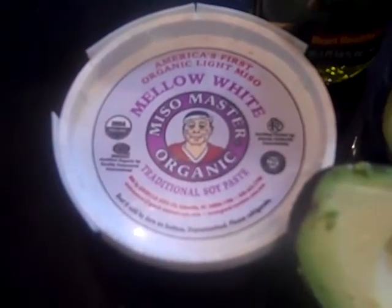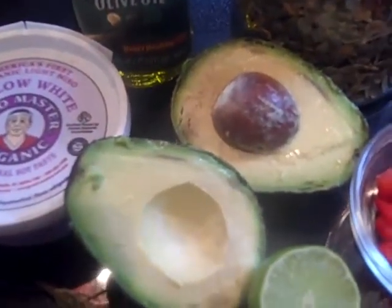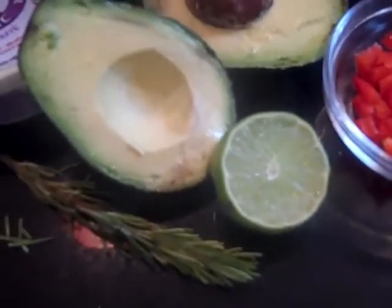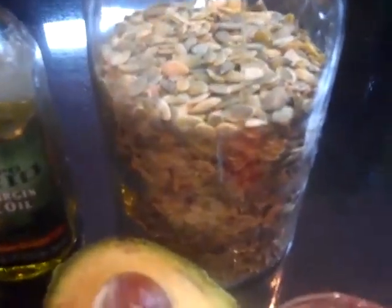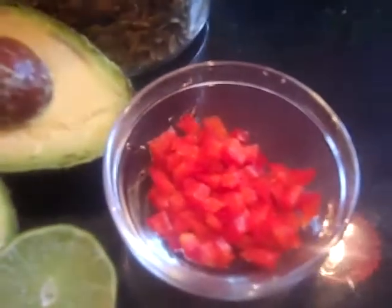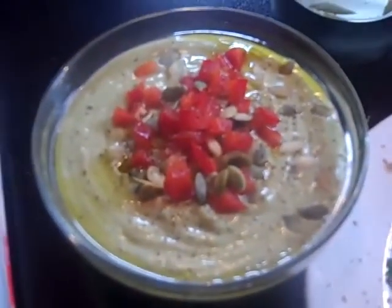I'm also going to make an avocado soup, which is a really light and delicious accompaniment. Ingredients for the soup are going to be mellow white miso, a little bit of extra virgin cold-pressed olive oil, one ripe avocado, the juice of one lime, and some fresh rosemary. As a garnish I'm going to be using pepitas or pumpkin seeds and just a little sprinkling of chopped red bell pepper.